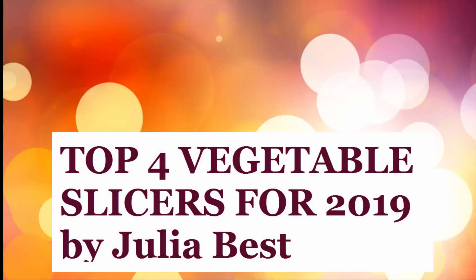Top 4 Vegetable Slicers for 2019 by Julia Best. Let's start with the list.